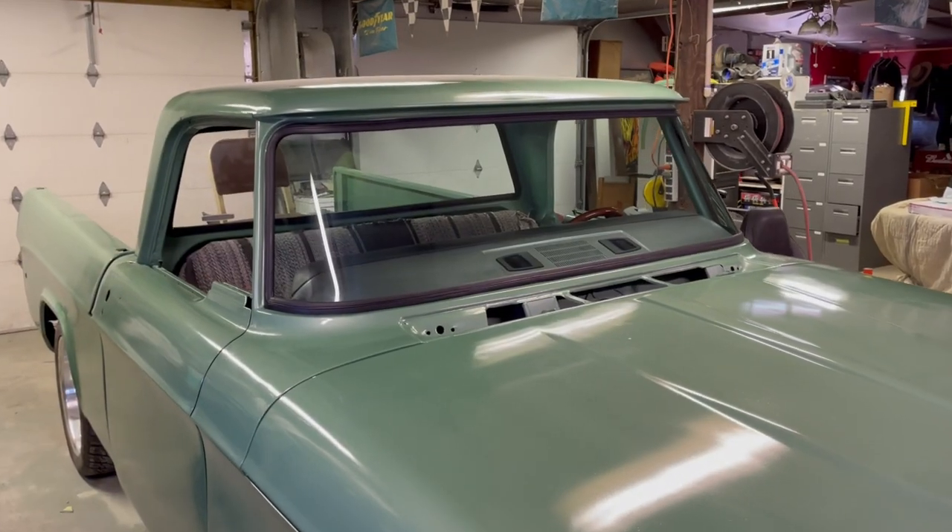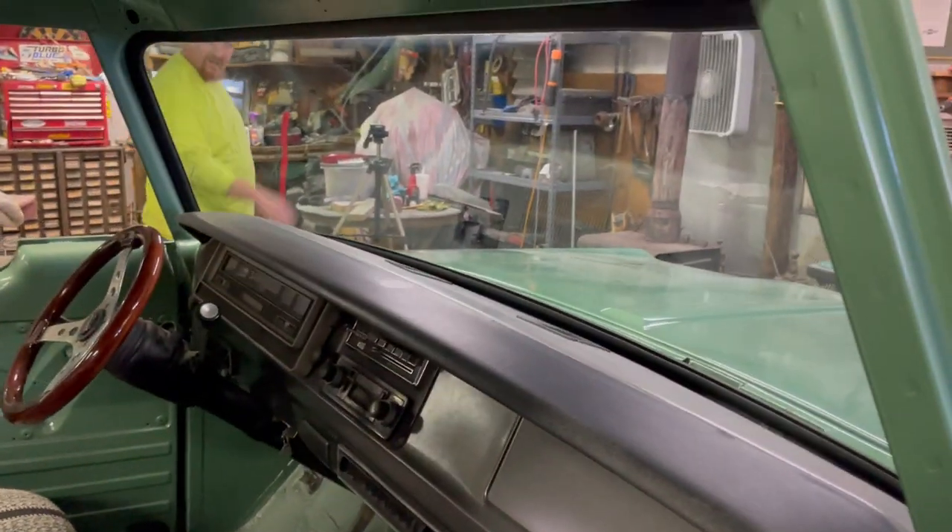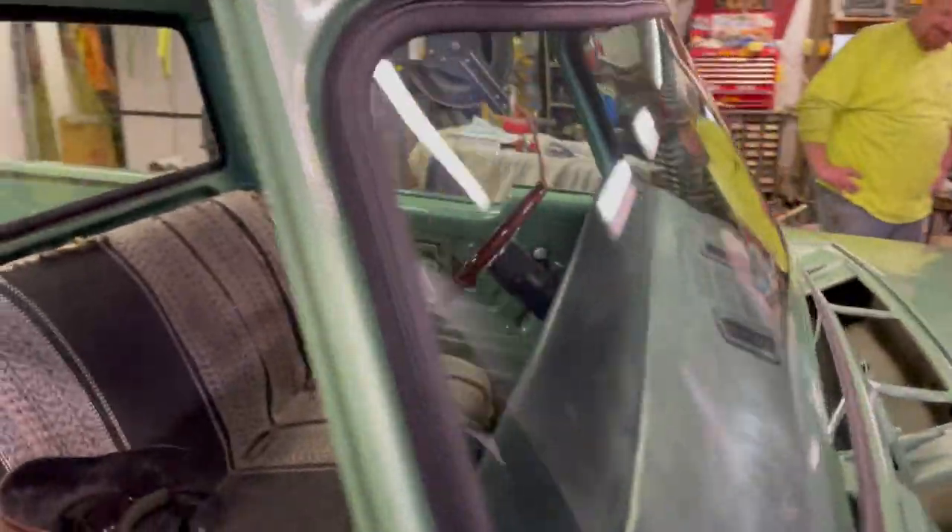We've got the windshield in there and it looks pretty dang good — you can hardly even see the seal. It turned out pretty good. Tips: have two people, use a little bit of lube, and just take your time.